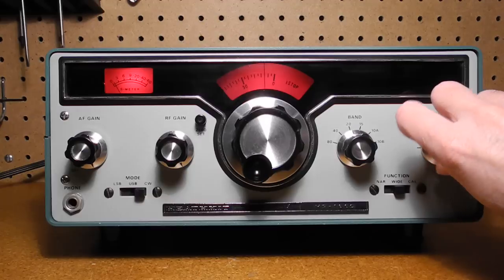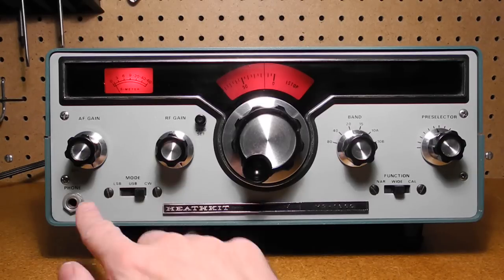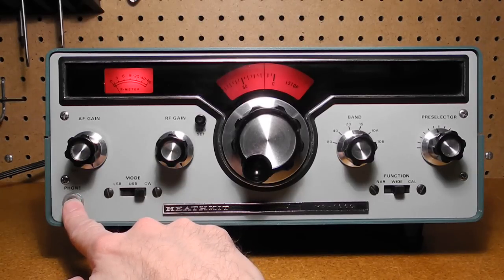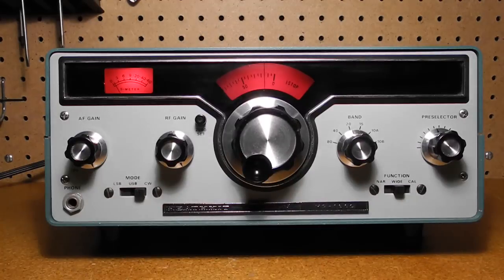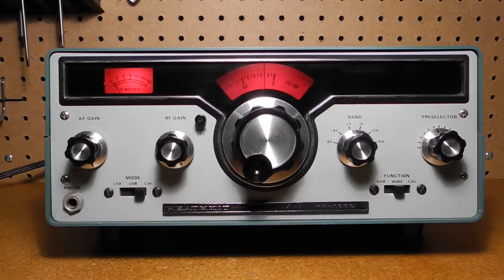The pre-selector control tunes the RF amplifier stage and is adjusted for maximum signal whenever the band is changed or when tuning across the band. The quarter-inch phone jack is for headphones and cuts off the speaker when headphones are plugged in. Mode selects lower sideband, upper sideband, and CW or Morse code reception. It also sets the AGC, or automatic gain control, to a slow time constant when in the sideband positions and fast for CW.